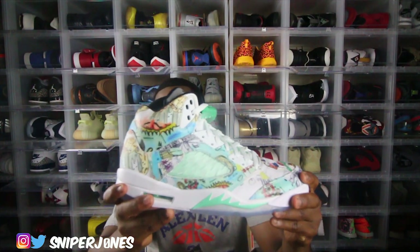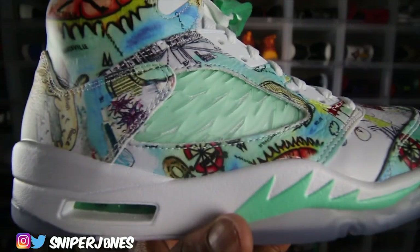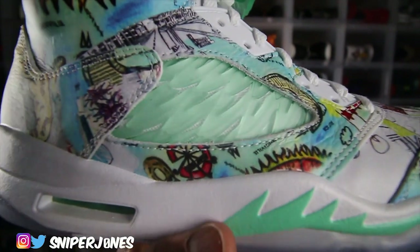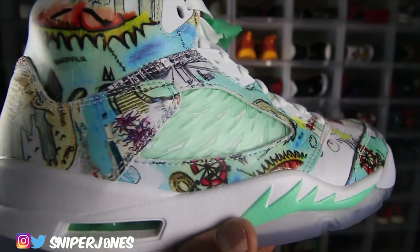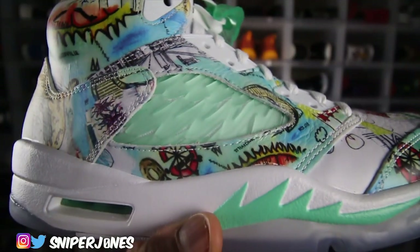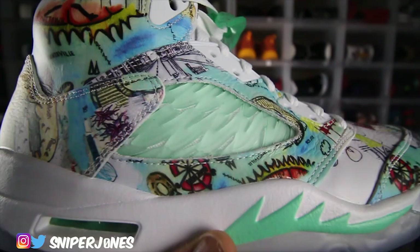Another dope thing I liked about this shoe is the caging on the Jordan 5. Y'all know the caging usually looks like a netting-type material — this particular Jordan 5 is using a wing-type material that looks just like a wing design on the caging. To my knowledge, that's the only time a Jordan 5 has ever switched up from the regular-looking knitting. They may change the color, but this is a whole other design on the netting itself — I've never seen that before.